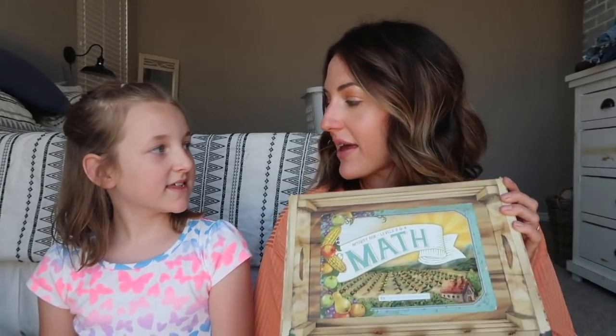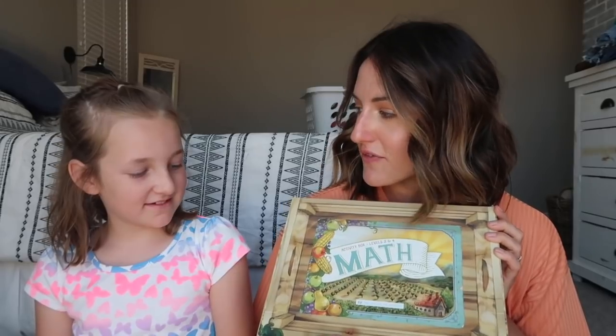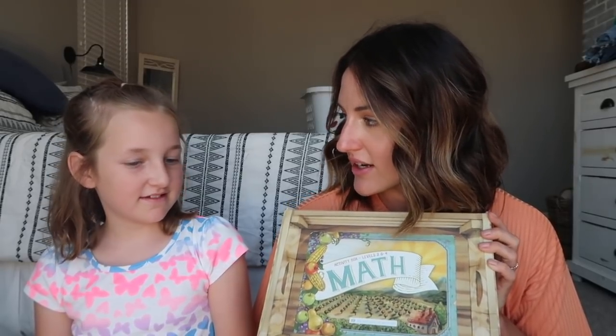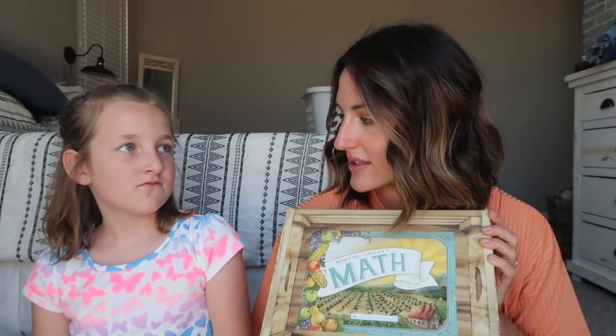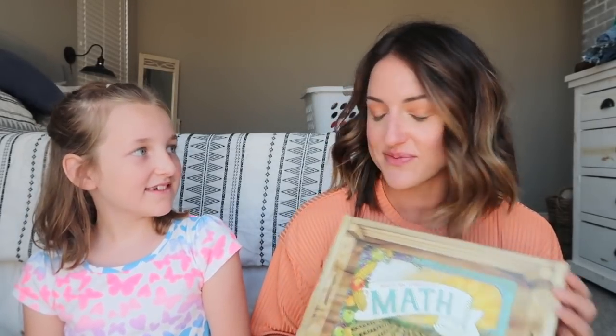So that's everything that comes in the math activity box. What do you think of it? If five stars is the best and one star is the worst, how would you rate this box of fun? Probably five. Five? Yeah, I agree.